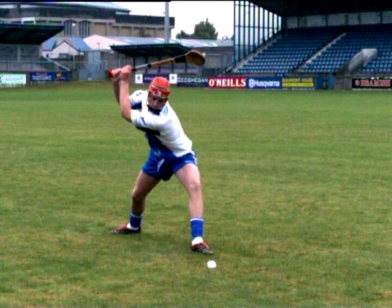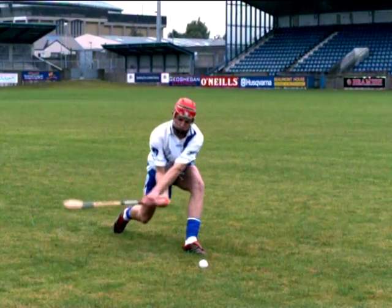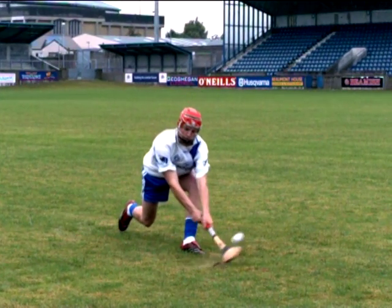With the knee flexed into the ball and leaning forward, swing down to contact just behind and underneath the ball to lift it. Follow through to complete the swing.